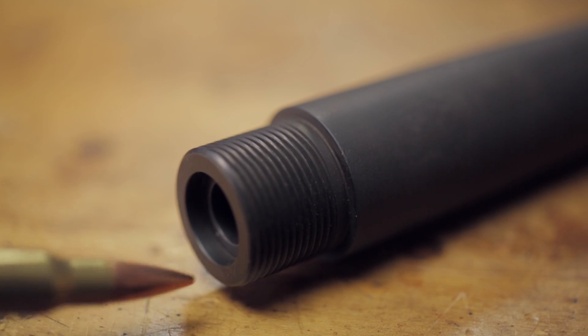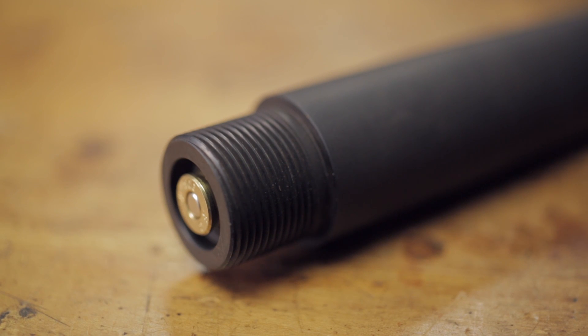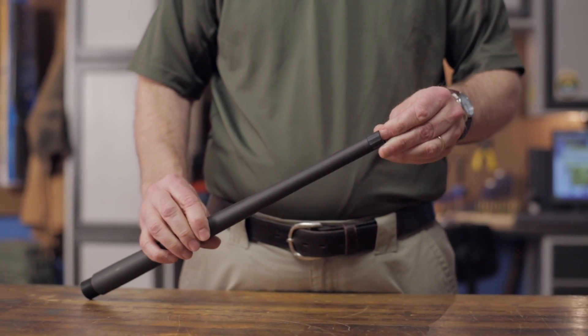Note: we recommend having this barrel installed by a professional gunsmith who has the necessary gauges and tooling to properly do the job. Like all products sold by Brownells, the Advanced Armament Remington 700 308 Threaded Barrel is backed by our 100% unconditional forever satisfaction guarantee.